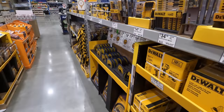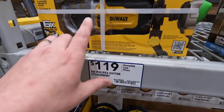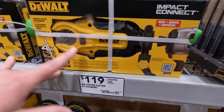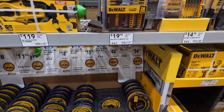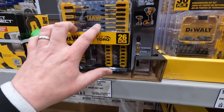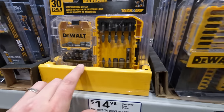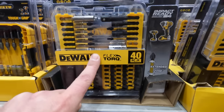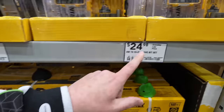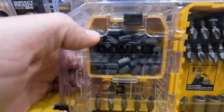They have PVC/PEX cutter attachments and copper cutter attachments for drill drivers or impact drivers — I've seen many videos on those, they're awesome. Bit sets range from 19.98 for a 26-piece drill and drive bit set, 14.98 for a 30-piece, and 24.98 for a 55-piece in a little organizer.